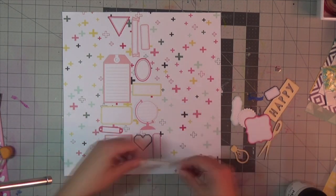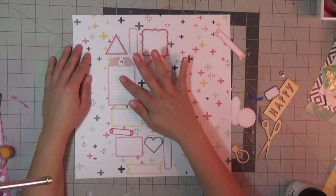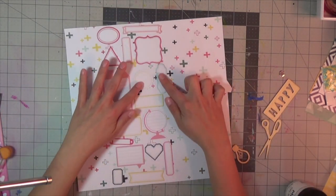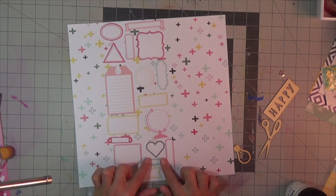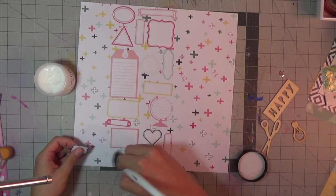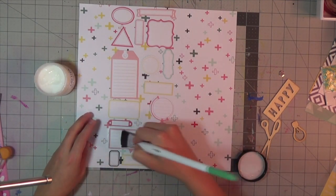I received a package of all these little labels in my click kit this month, and I had no idea what I would have done with all of them individually. So I had a creative idea: why not collage them all together and incorporate it into my background? I toyed around with the idea of putting colored paper behind it to really have it stand out, but I vetoed that idea.